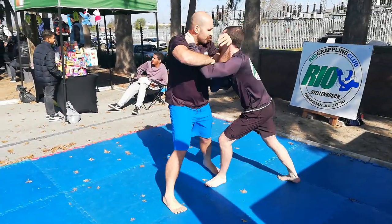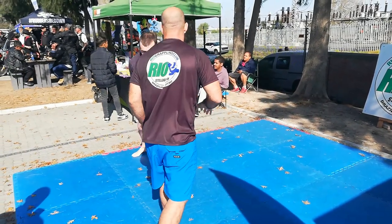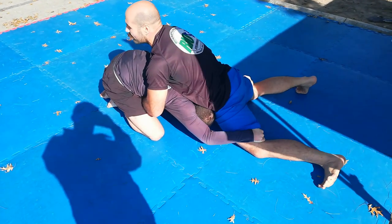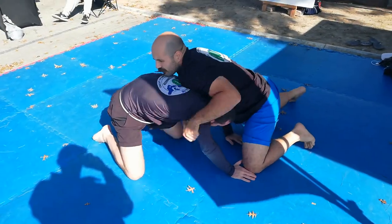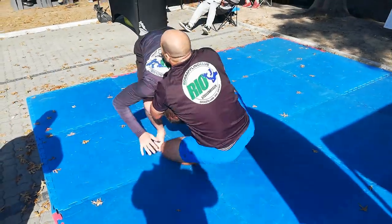I use this grip because it's nice to set up an arm drag or back off. And there we go — that's what we want: him shooting in for the double leg. I caught his upper body and then sprawl, making myself heavy.